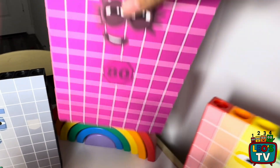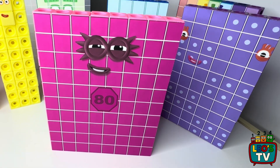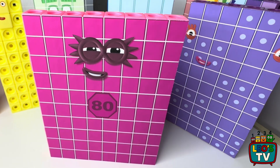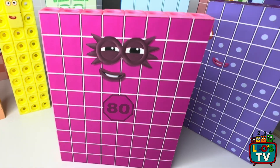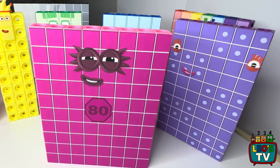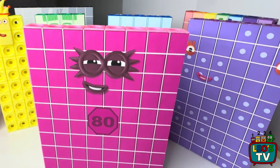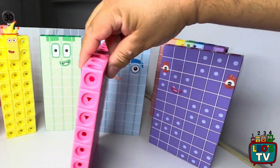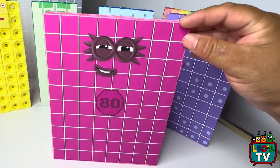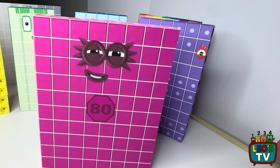Then we have number block 80 — bright pink. She's made of 80 matling cubes. It can be light pink or dark pink, but we use the light pink. The custom pack we buy has a lot of light pink in it. We printed her face here at home and she has two faces, one on each side. This is all custom made here at home. This is Leo's number block 80.